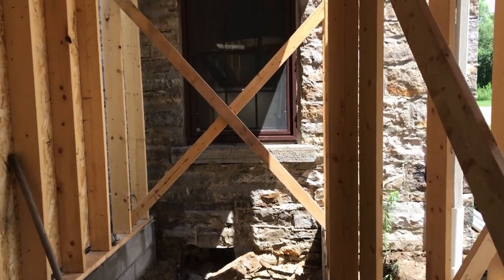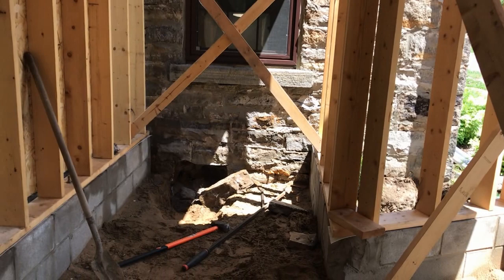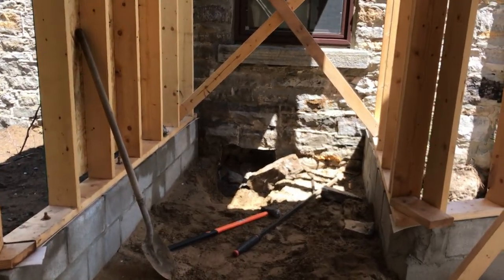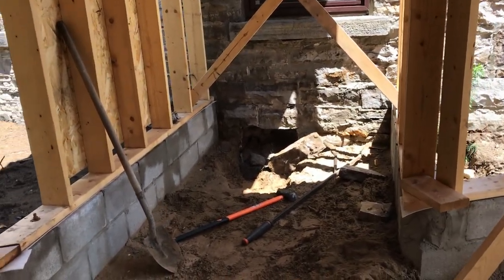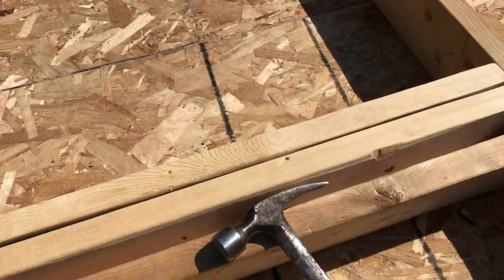There you can see the window that is going to be turned into the doorway that will allow access to the garage from the house, and then directly above that there's another window that will allow access from the house to the top of the living space.